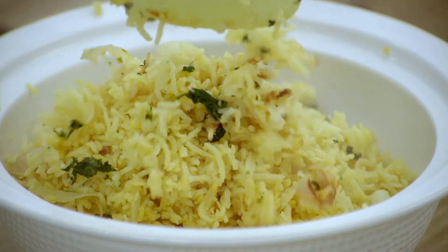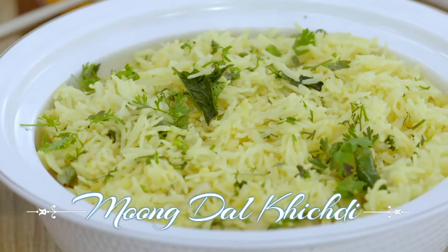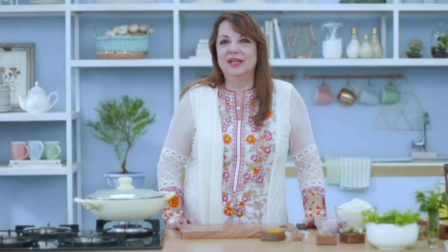Today two of our close family friends are joining us for lunch. But before that, come let's go into the kitchen. Today I'm going to show you how we make a very tasty and delicious moong dal khichdi. This khichdi is usually combined with our tomato mirchi gosht, which our guests are going to eat once we have this ready.